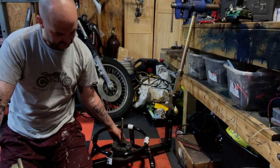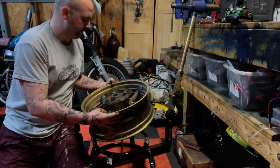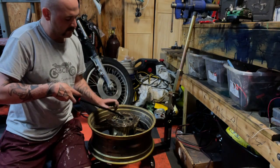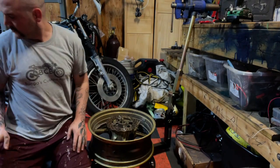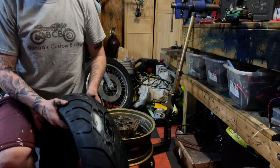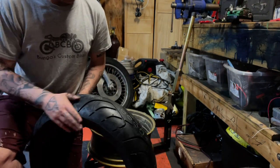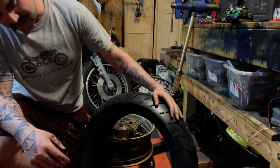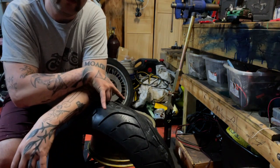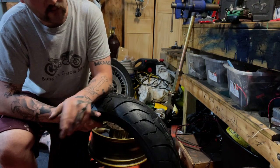Let's talk about how to put the new one back on. We'll get our rim mounted back up. Whenever you get a new tire — or especially a used tire — you always want to inspect it. Make sure there's nothing in it and no factory defects. Also make sure you've got the right size. The old tire is a 180/55 ZR17: 180 is the width, 55 is the aspect ratio, and ZR17 is the rim size. The new tire is the same spec.